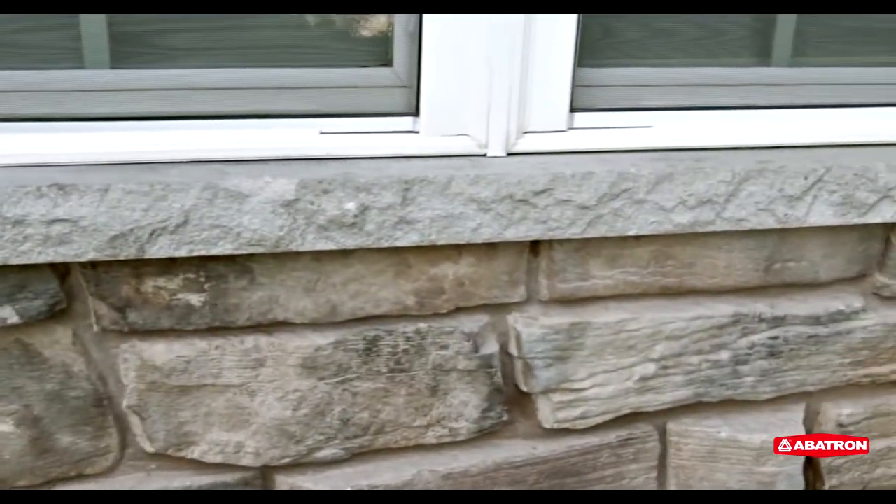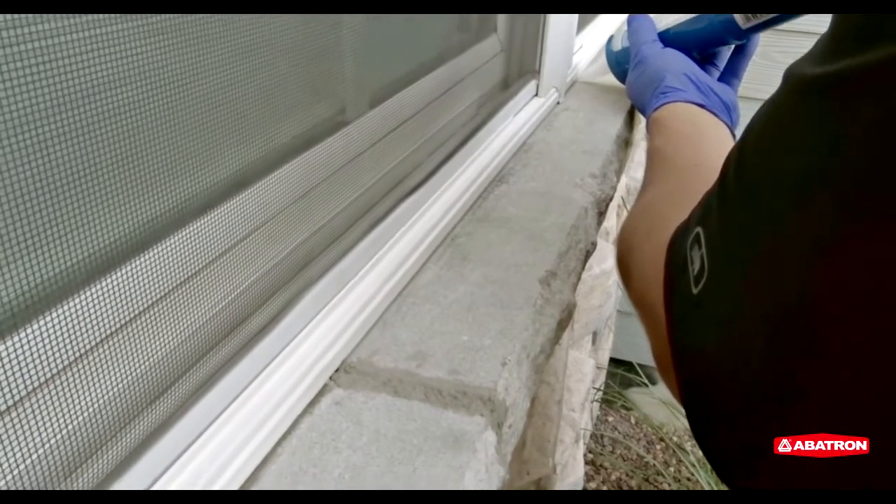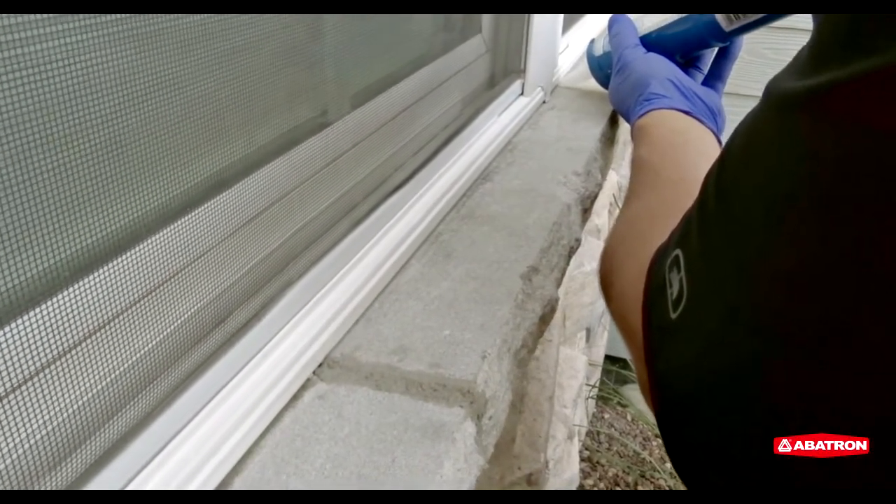The epoxy will fully harden within about 24 hours. Finally, a new bead of caulk is applied to seal and waterproof the repaired sill.